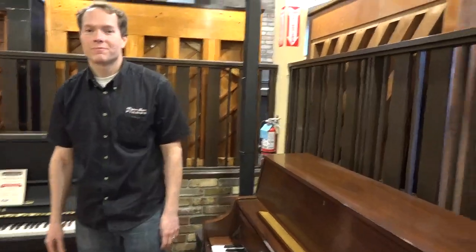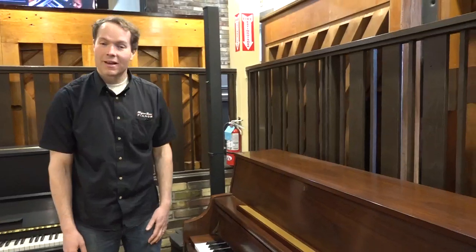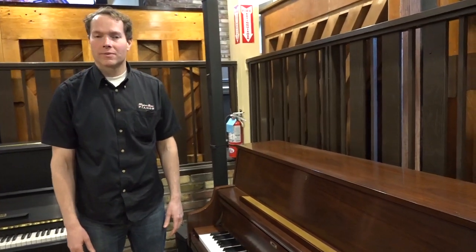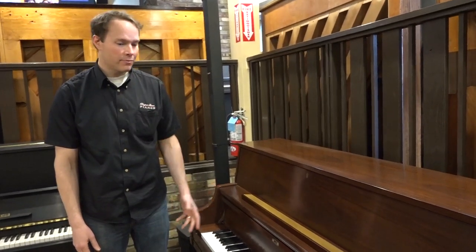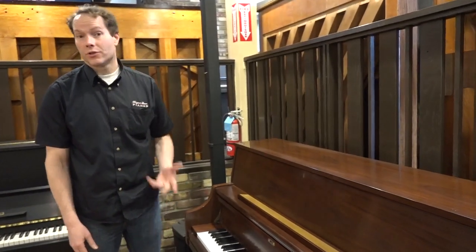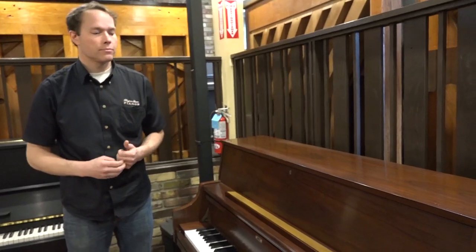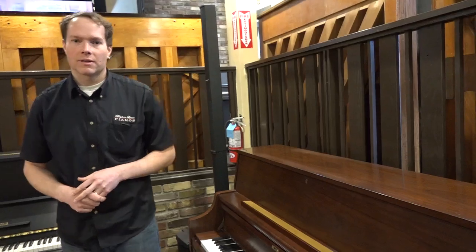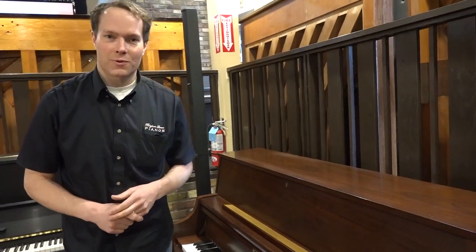It's a good piano. Kawai — I don't know what else to say — it's just a really solid piano, great for a family's home, family living room, great for kids to learn on as well. Anyway, come check it out, see what you think — 1497 South State Street in Orem, Utah. Thanks for watching.